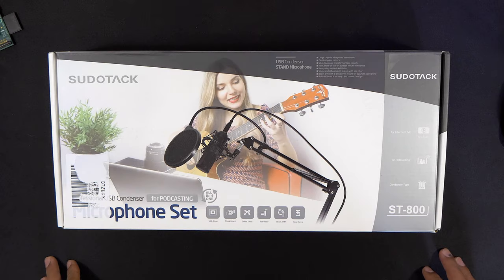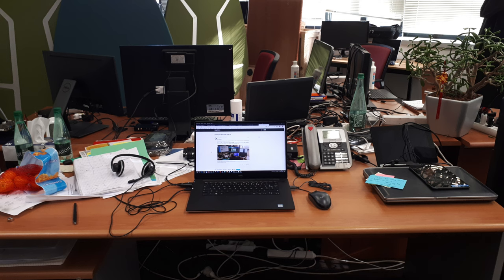Hey guys, it's Kay. Today I'm going to be looking at something that has vastly improved the efficiency of my desk space, and it can probably do the same for you if, like me, you're short on desk space.